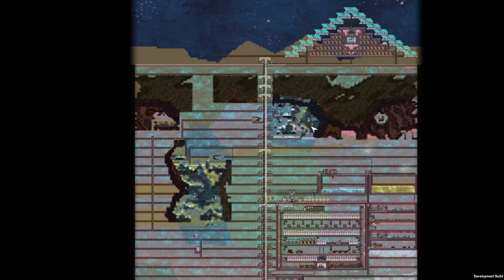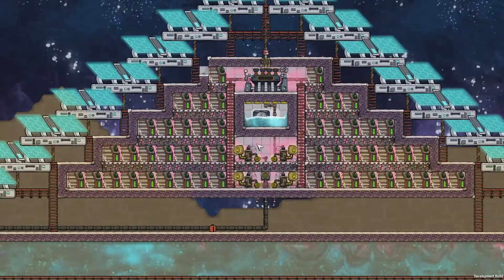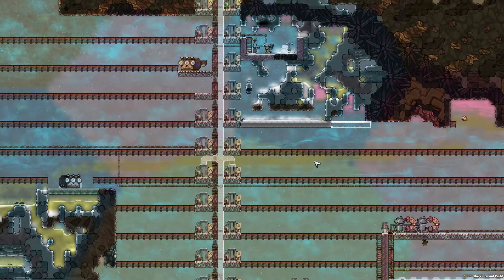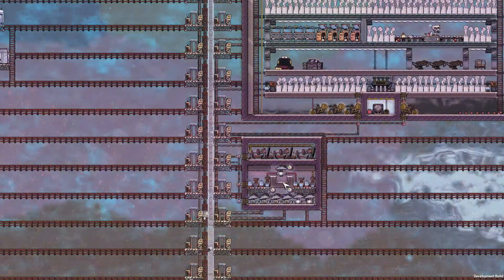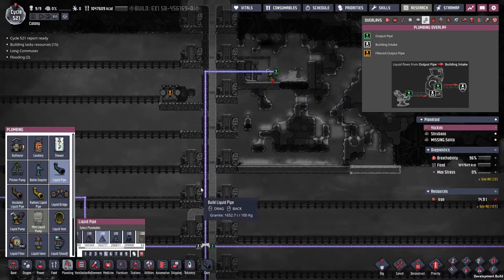Hey guys, Comet here. Welcome to episode 12 in my Spaced Out series. In the last episode, I got this battery box built with built-in cooling, which means I didn't need the old one that used to be here, along with some other stuff. So the oxygen got moved down to the bottom of the base, and the brine takes a different path now.